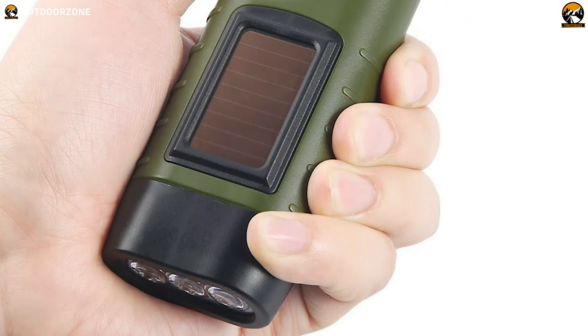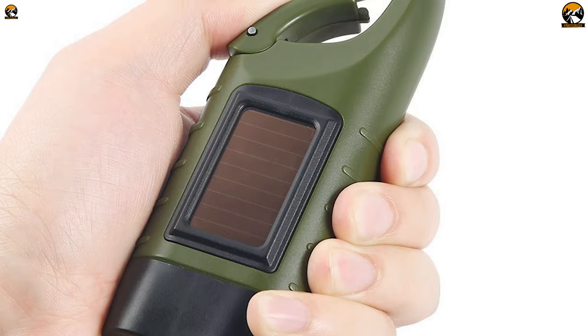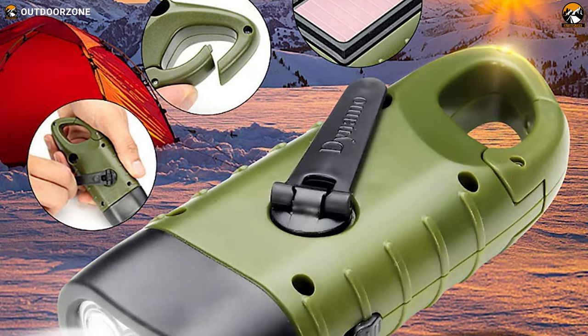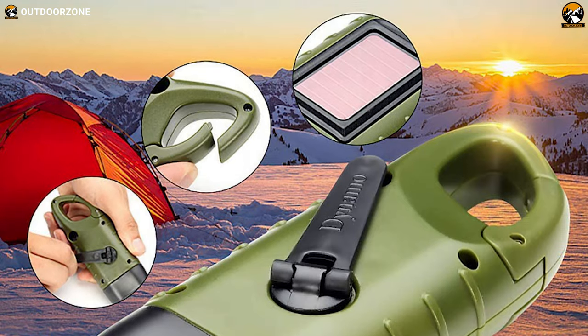Its ergonomic and rugged design is comfortable to grip in your hands, perfect for daily, emergency, and outdoor lighting. In short, the Simpik hand crank solar-powered flashlight is affordable and straightforward to use. If you're looking for a simple solar-powered hand crank flashlight that'll be used for emergencies, this will be a great option that you can consider.